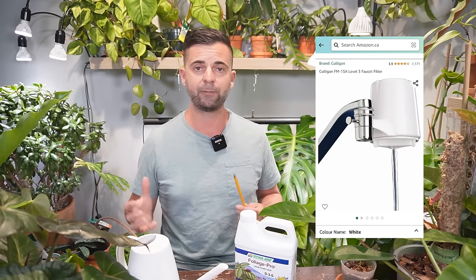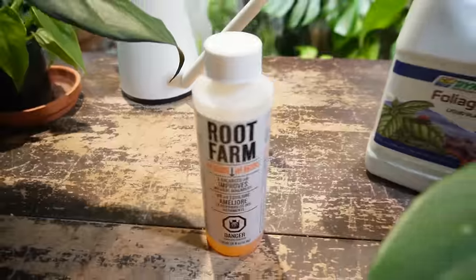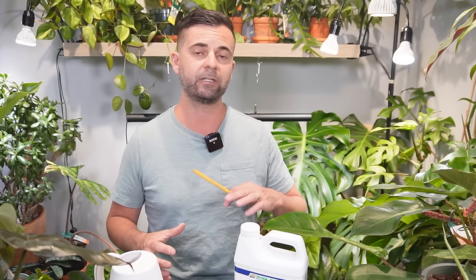For water, I use filtered tap water — just a little filtration system that screws onto the tap to filter out chlorine and other minerals. I also test my water with a pH kit. My tap water is fairly alkaline — around pH 8 — and for all tropical plants including Monsteras you need a pH of around 5.5 to 6.5. So I use a pH down solution to correct it. If the pH is too high or too low, it will lock out nutrients to your plant's roots, so all the fertilizer in the world won't help without the right pH.